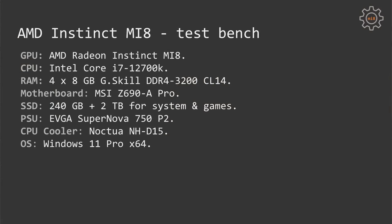For testing my Instinct MI8 graphics card I have the following test bench: Intel Core i7-12700K, MSI Z690A Pro motherboard, 32GB of memory in 4 sticks of 8GB each, DDR4-3200 CL14, Noctua NH-D15 CPU cooler, EVGA Supernova 750 P2 power supply, and two SSDs — 240GB as a system drive and 2TB for games.